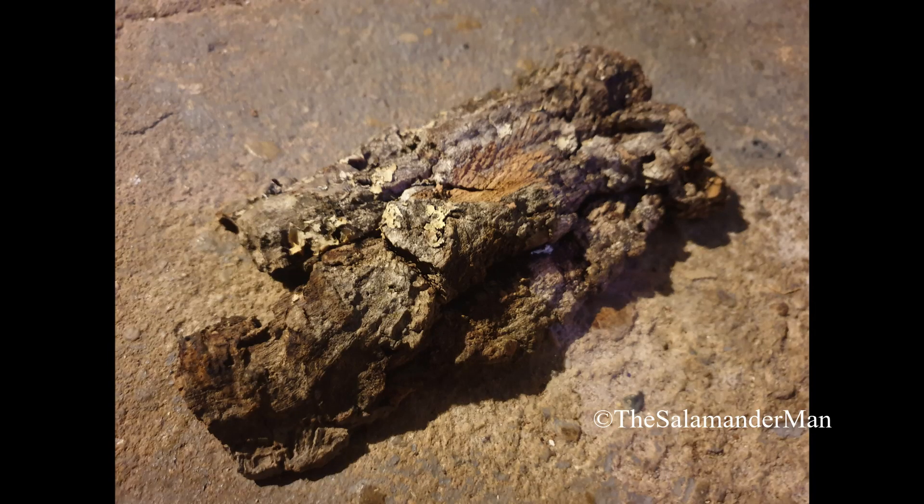For a setup like this, you're also going to need an object that your animal can use to hide under and feel safe and secure. A good object to use would be cork bark. It's available in most pet stores and is widely used for amphibians, from poison dart frogs to salamanders alike.